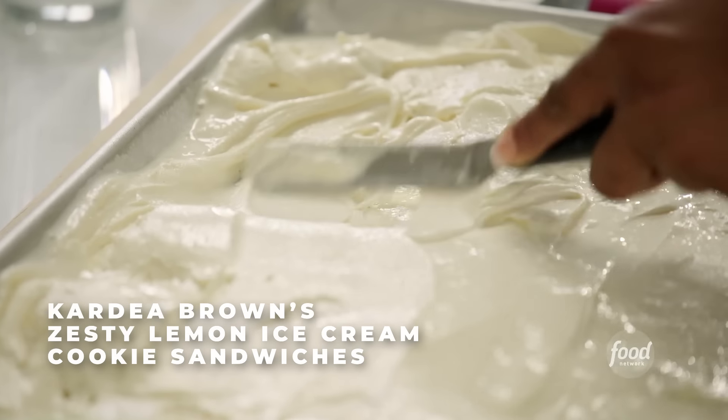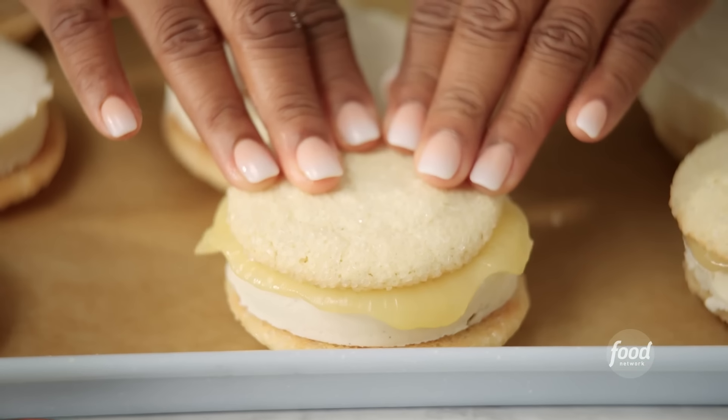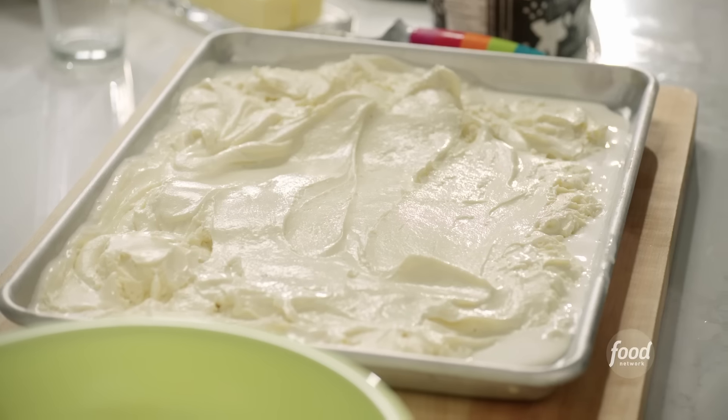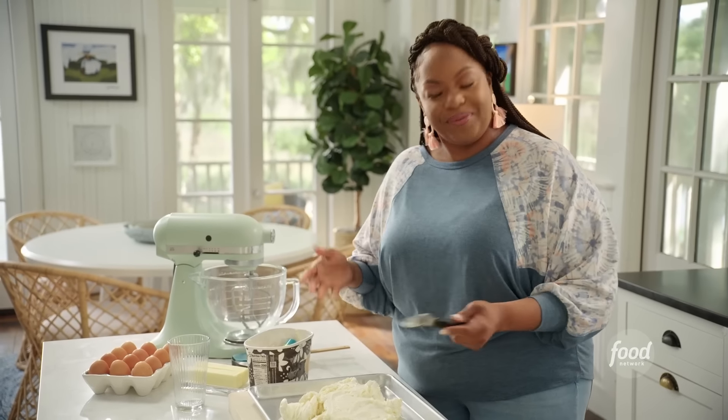I'm making ice cream sandwiches — a lemon sugar cookie with vanilla ice cream and lemon curd. Then we're going to roll it into sprinkles to make it even prettier. I didn't want to do any old plain ice cream sandwich because the menu is going to reflect Auntie C's personality: bright, fun, lovable. And it's an ice cream sandwich. Isn't that cool?